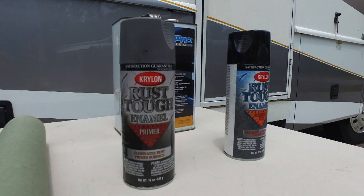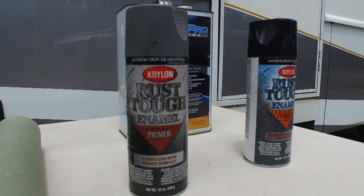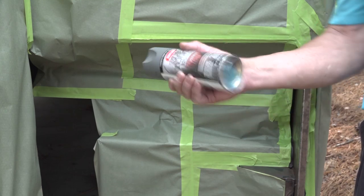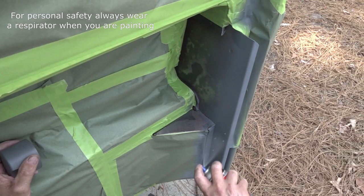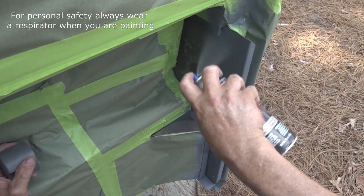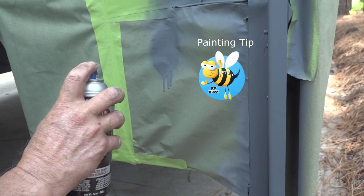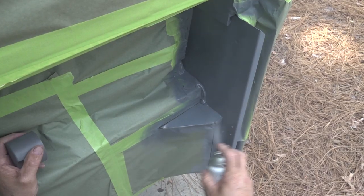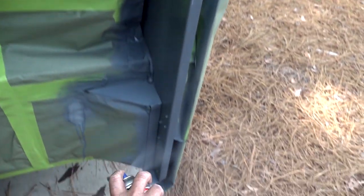Now we are ready to prime the surface. This is an important part of the process to prevent future surface rust. Primer adheres to and protects the bare metal surface, and it gives the final paint coating a good surface to bond to. You want to use a good quality primer designed for metal surfaces. Shake the can thoroughly, and then hold the can about 6 to 8 inches from the surface and start to apply the primer. Make one pass, and on the return pass, overlap about 50% of the first pass. Avoid spraying paint when you are not moving the can — that's how runs in the paint start. After the entire section is primed, let it sit until it's almost dry, and then apply a second coat of primer.